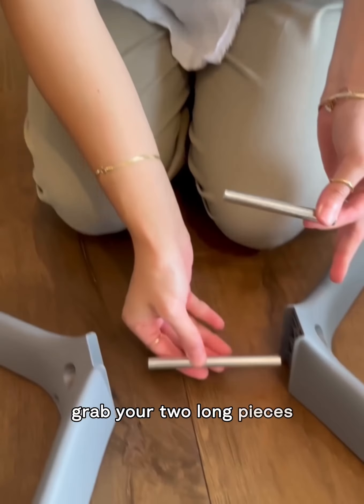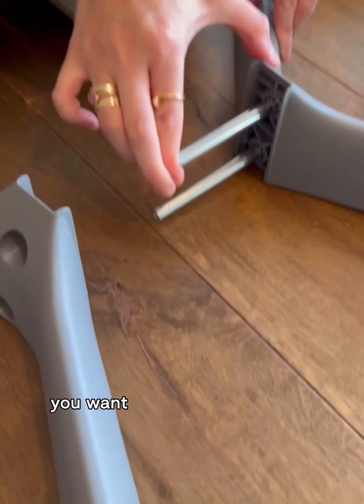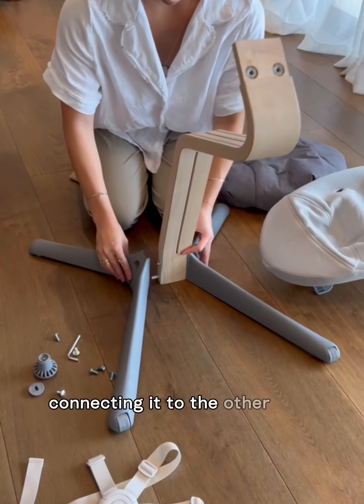Grab your two long pieces with the longest one going to the bottom and the shortest one at the top. Then you want to thread your spine through those two pieces, connecting it to the other side of the foot.